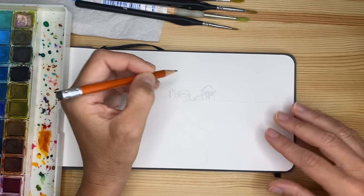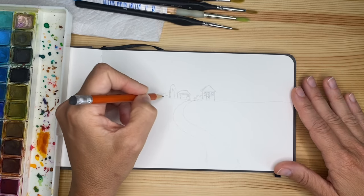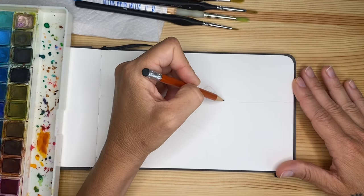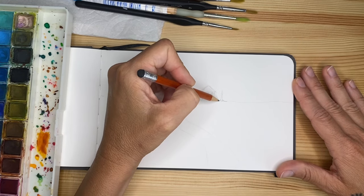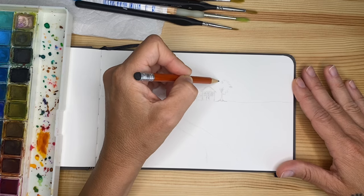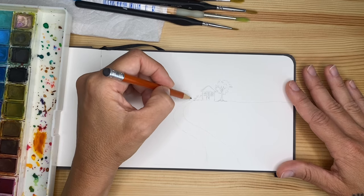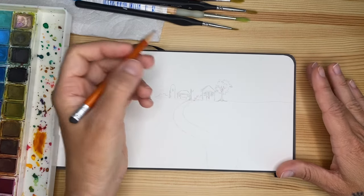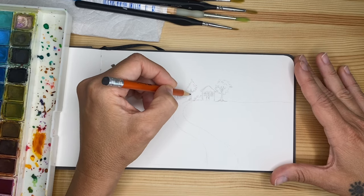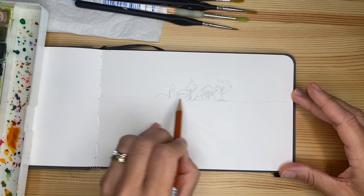Now we are going to add some details with very scribbling lines — it's really technically a scribble — that we will then support through our painting. For example, we want to have some bushes, some plants, some trees, and we're gonna play with some different sizes. I'm gonna put a tree near the house. I'm not pressing hard at all on the paper; I really proceed with scribbling lines. Remember that we are sketching — everything is gonna be done then with the painting. We create optical illusions — we're not painting one single leaf at a time.